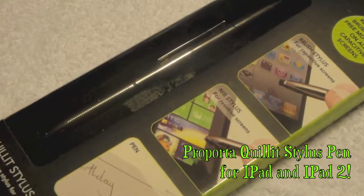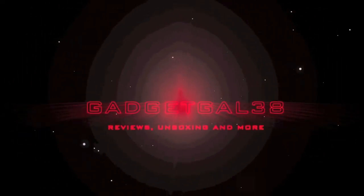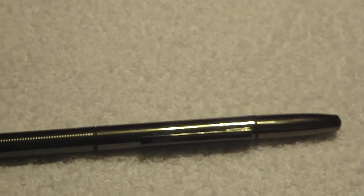This is the Purportus Quillet 3-in-1 Stylus Pen for the iPads. It has a nice heavy feel and deluxe finish. It will write like a normal pen, but it also works with touch screen devices like smartphones and touch screen computers. It also has a retractable brush stylus for capacitive touch screens and a nib stylus for resistive touch screens.